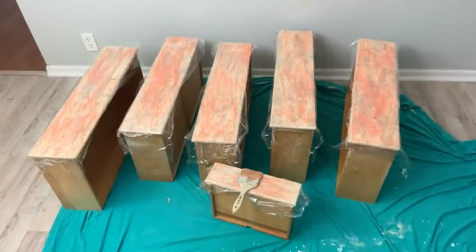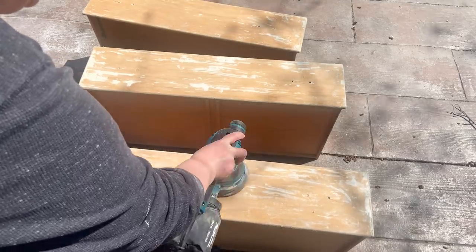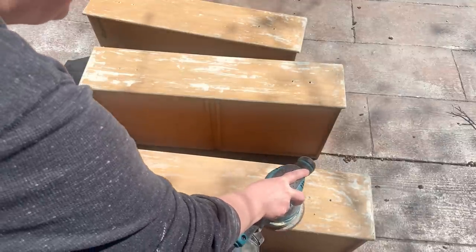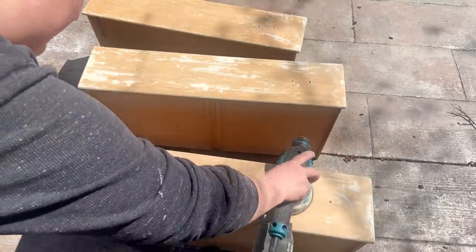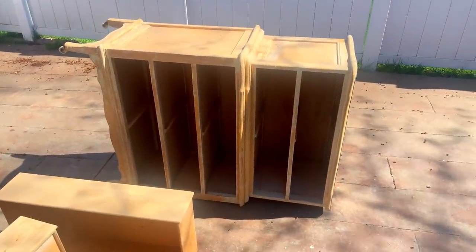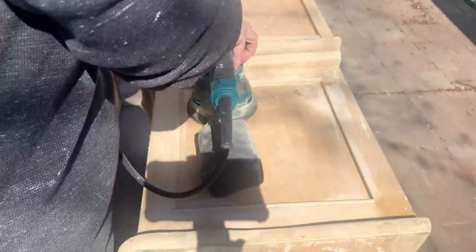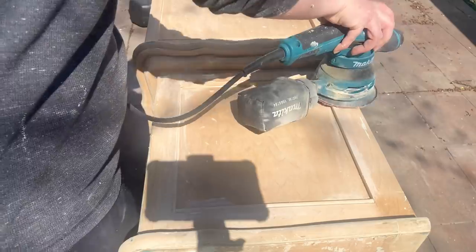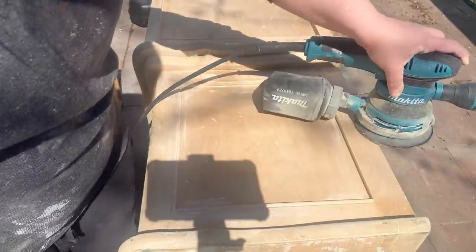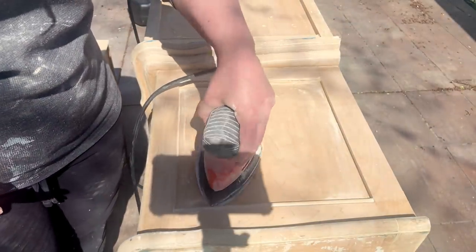I continued the same process for the rest of the dresser, including the drawers. Now that everything has been Citrus Stripped and mineral spirit cleaned, I go through with my sander — using my orbital for all the flat parts — to remove any excess latex. There's not much on there so it goes fast. To make my life easier I flip the dresser over on its side and do all the flat parts again with my orbital. When that's done I go in with a detail sander — also called a mouse sander — for the corners and edges and all those hard-to-reach places.